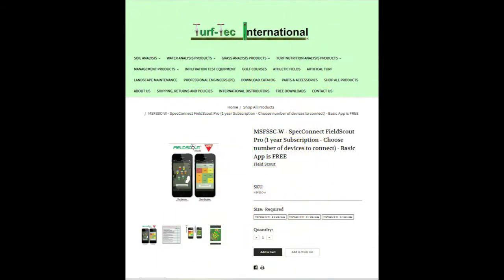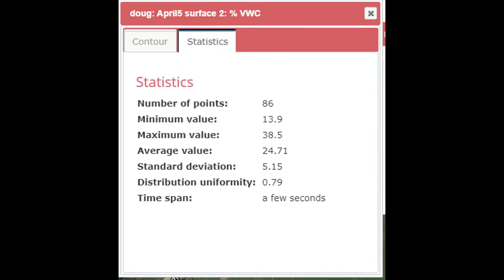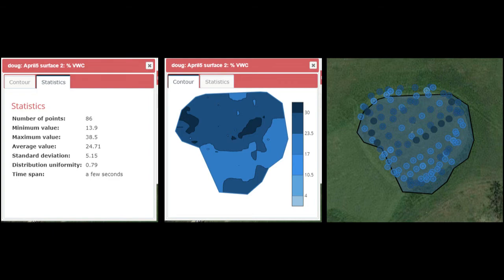There is also an option to upgrade the app to SpecConnect Field Scout Pro, which is a one-year subscription. This upgrade allows you to use customizable Google Map images, as well as SpecConnect data sharing, auto-uploading, and adding user comments to individual readings.